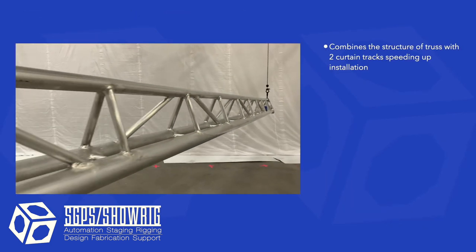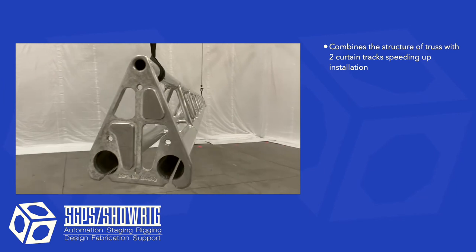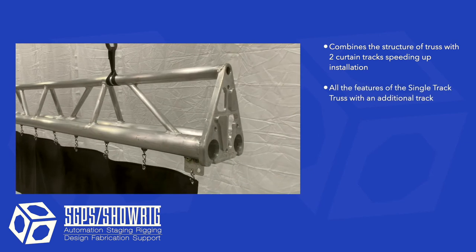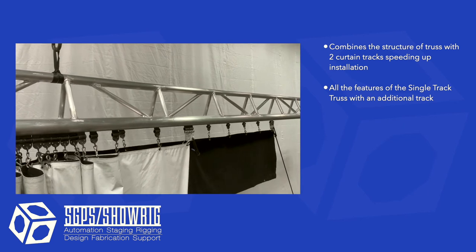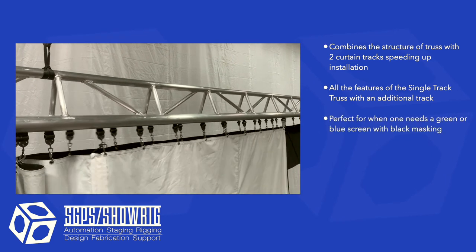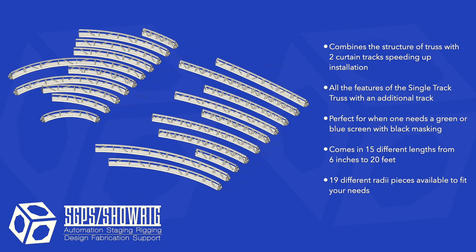Double track truss combines the structure of truss with two curtain tracks so that grips can hang two tracks in the same time it takes to hang one. It has all the rigging and assembly features of single track truss with an additional track, which makes it perfect for when one needs to hang a green screen and black masking. It comes in 15 different lengths ranging from 6 inches to 20 feet and in multiple radius pieces.